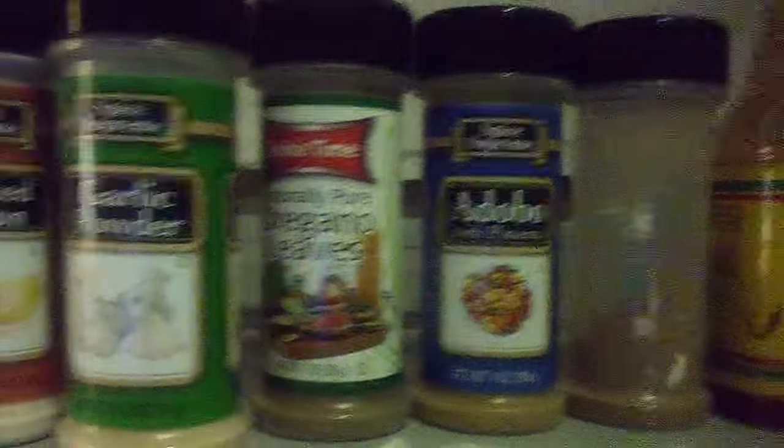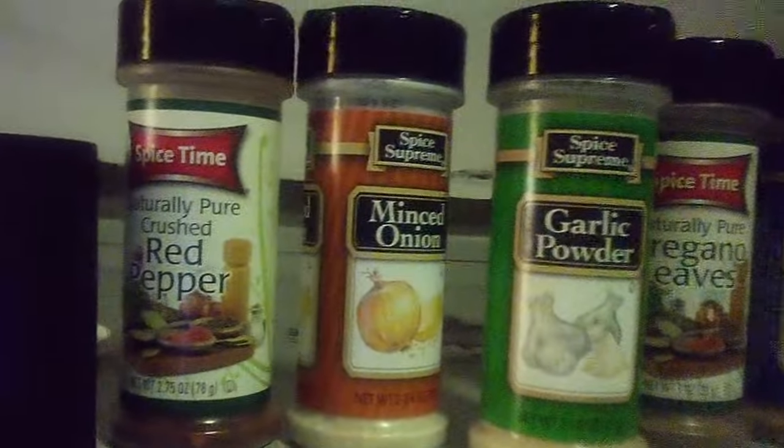Look what I got. Courtesy of the facility — I got a pack of mackerel, some soy sauce, some virgin olive oil, some El Pato, some ground cumin unlabeled, some adobo with pimento, some oregano leaves, garlic powder, minced onion, red pepper, black pepper, and some jalapenos and rice.